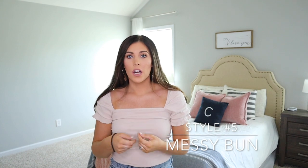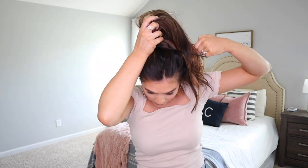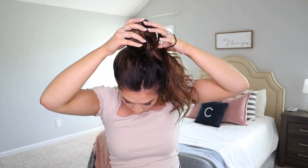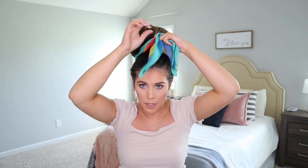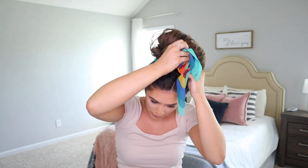The last hairstyle is a big bun with the scarf wrapped around it. Take an elastic hair tie, pull all the hair up, make a loop, twist it, leave the loop there, grab all the extra hair and wrap it around, then put the hair tie back over that. Just maneuver it to make it a little fuller. Then take the hair scarf, wrap it around the bottom, go to one side, and tuck it in.